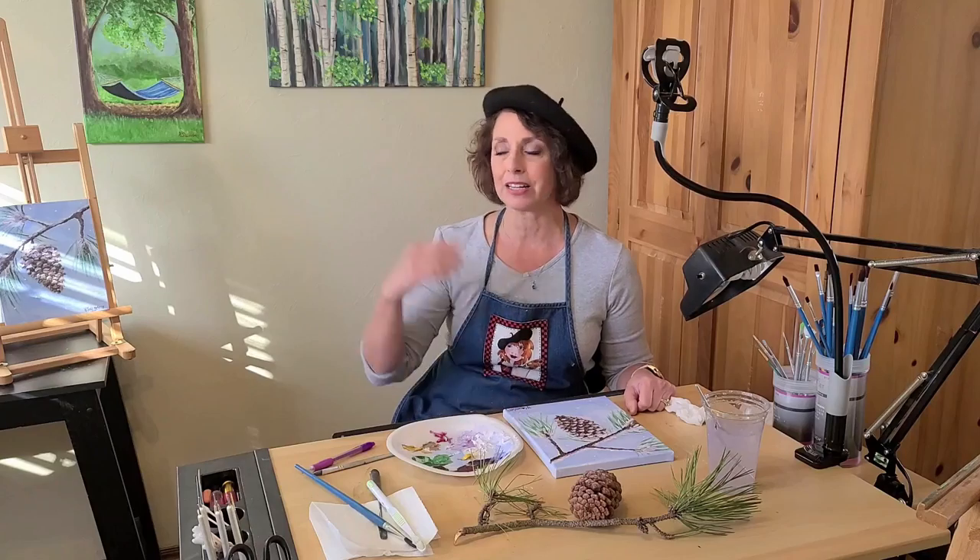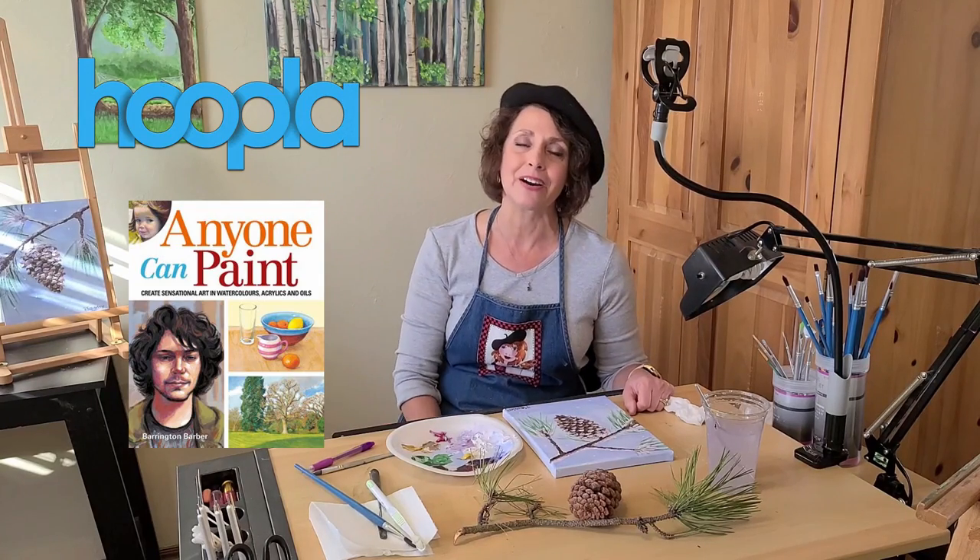I hope you enjoyed painting your pine cone today, and if you'd like to learn more about acrylic painting, check out this always-available book on Hoopla with your library card. Thanks for joining the Pioneer Library System — be sure to like and share below.